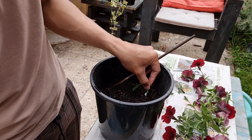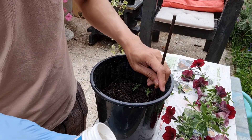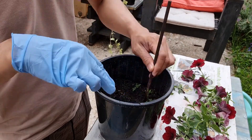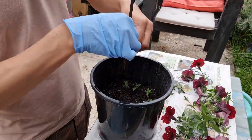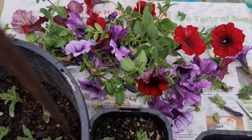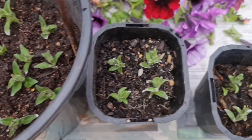Just continue the whole process until you plant all of your cuttings into your pot. Here are the cuttings that I just made — these are the red ones and these are the purple ones.